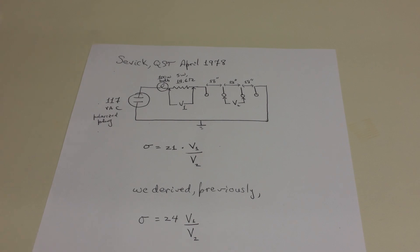Previously, we worked out some of the physics relating to measuring soil conductivity. We did this for the case of CEVIC's 1978 QST article and found that we got essentially the same result. The only difference was a slightly different numerical pre-factor. In this video, we'll describe an actual field measurement of soil conductivity using that technique.